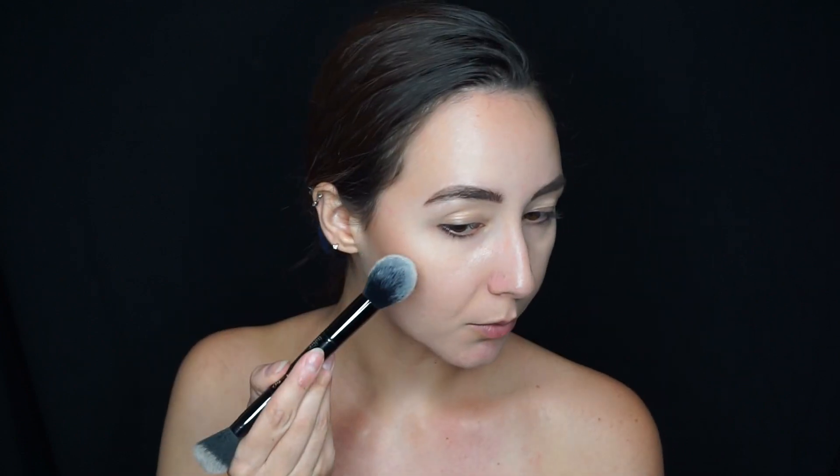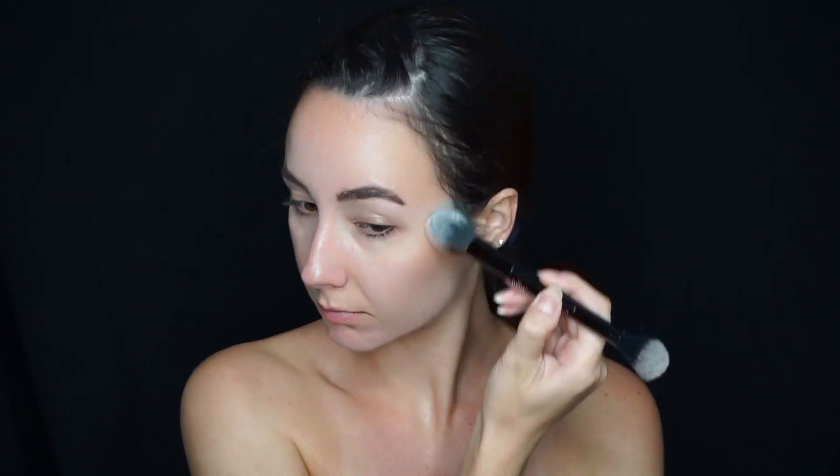Now I'm going to add some highlight from that same palette using the first shade, and I'm really going to overly highlight my cheekbones and my nose as well.